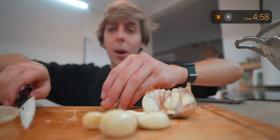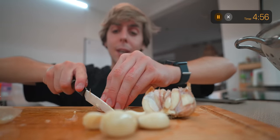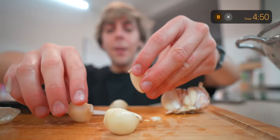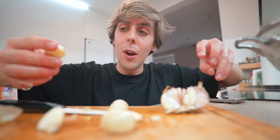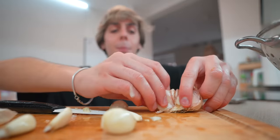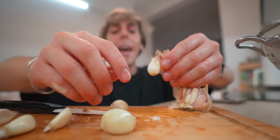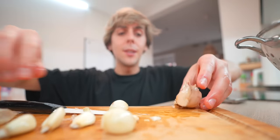Am I the only one who is obsessed with garlic and also obsessed with frying everything in the air fryer? Garlic is usually super strong but putting it in the air fryer gives it such a soft, beautiful, and tasty flavour. I don't know, I'm just obsessed.